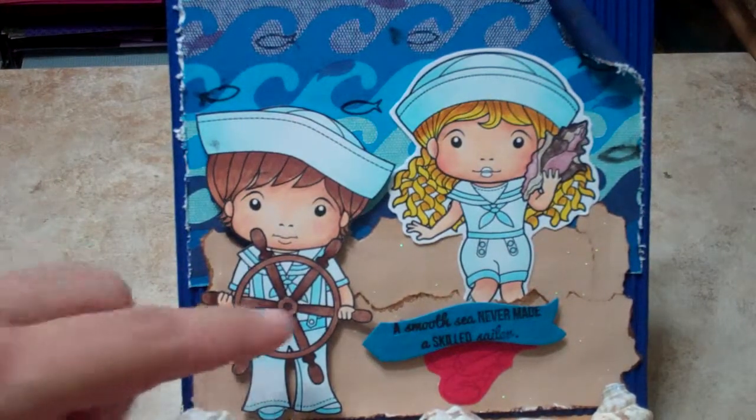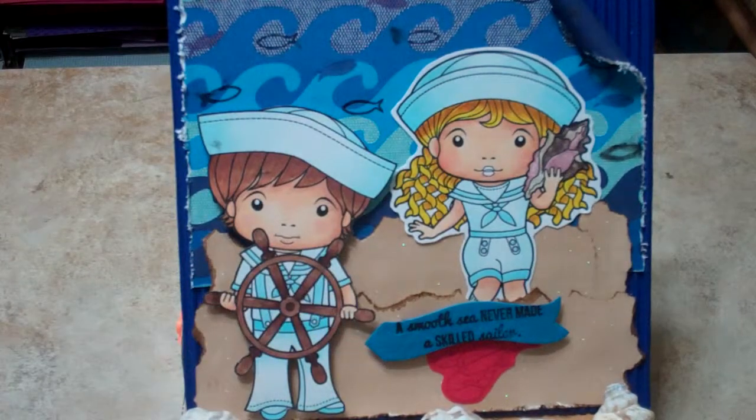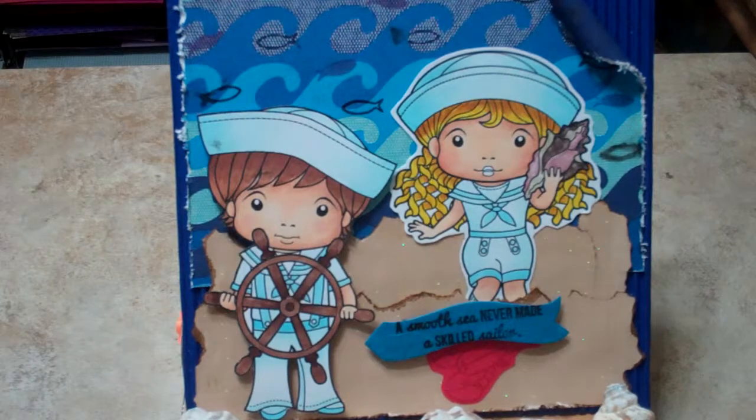I just kind of ripped this glitter paper in two different spots to kind of be the beach, and then inked it with some distress ink.